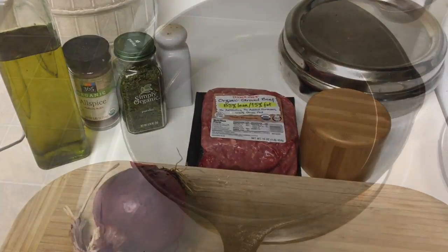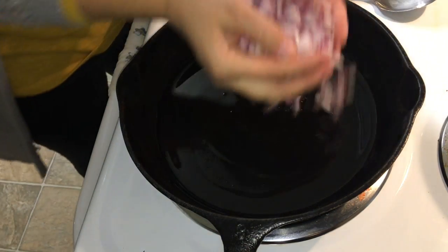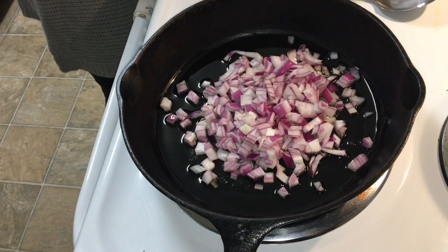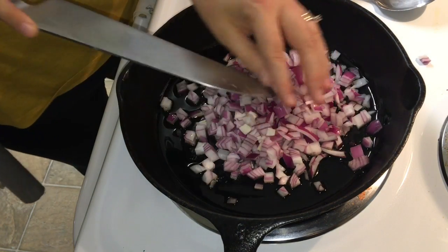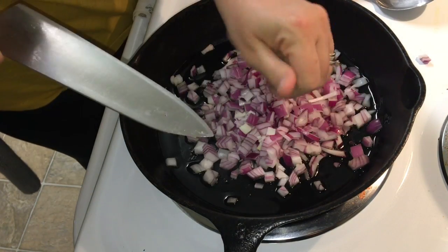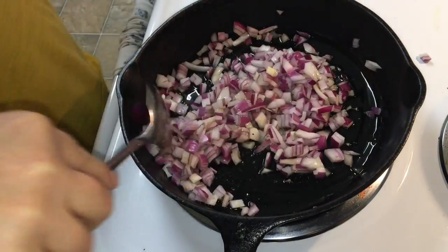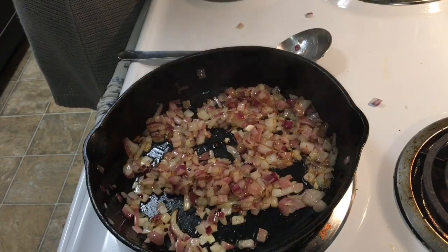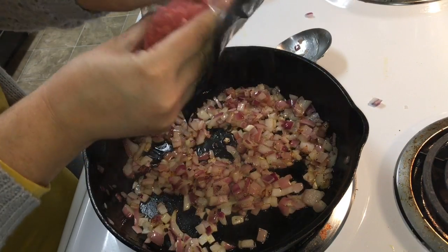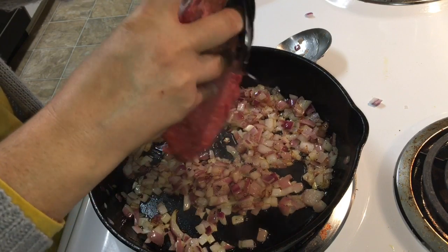The oil is hot, so I'm just going to add in some onions and cook for three to five minutes. Then I'm going to add some ground beef and the rest of the ingredients — the allspice, parsley, pepper, and salt — until it browns.